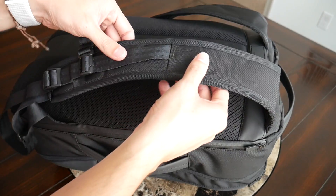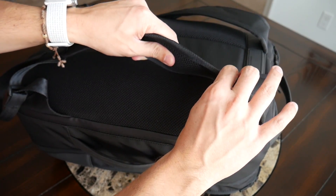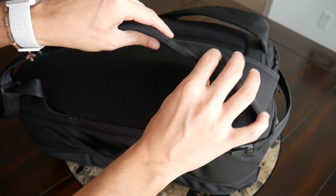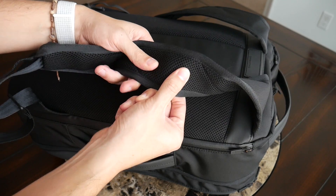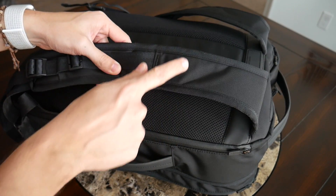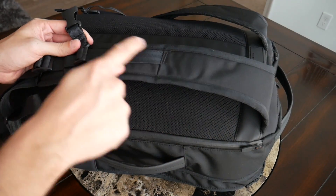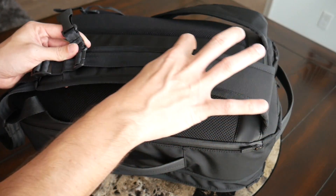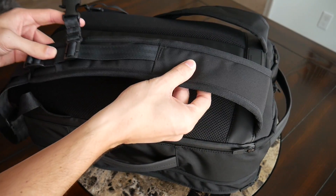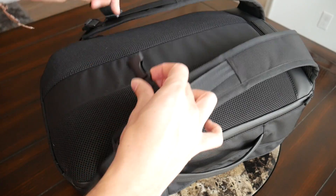The straps and back paneling have been very well implemented. The straps are very comfortable — nice and soft but still well padded — with a meshy material on the inside to prevent moisture buildup. They have a nice width to prevent digging into my shoulders. They're not quite as contoured as I've seen in a lot of other bags lately, so I wish they had a little more curve, but so far they've been very comfortable.